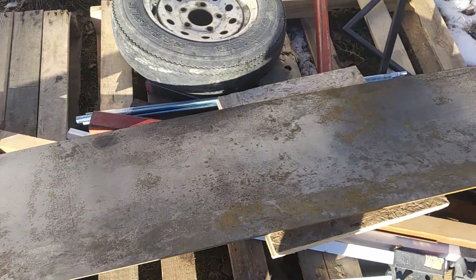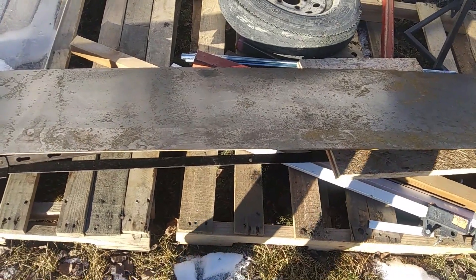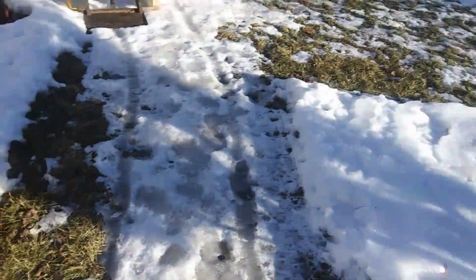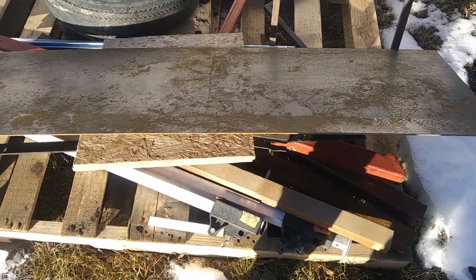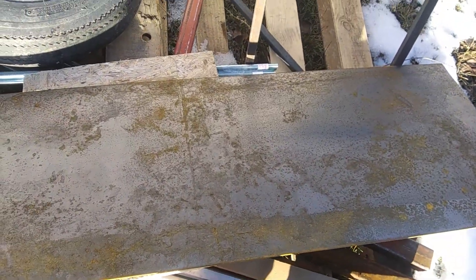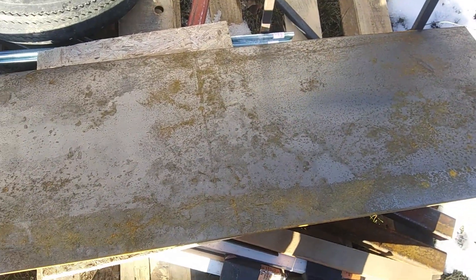I think what I'm going to tackle first is I'm going to try to build a new header box for the trommel for using the excavator to feed the trommel. I'm going to try to use this piece of metal for the header box. I'm going to have to make sure that it's going to be wide enough for the bucket, but I'm going to do some measuring. I think I'm going to try to use this piece of metal for the header box.